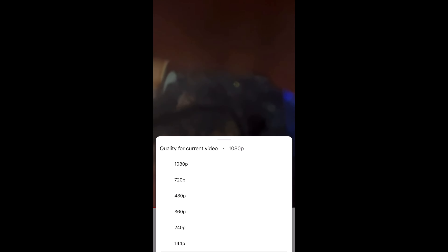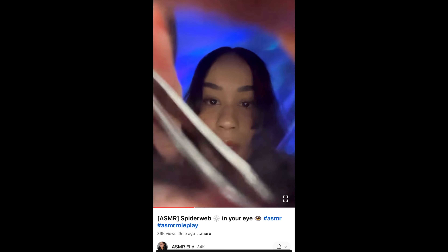Hi guys, welcome to my YouTube channel. If you are new here and like ASMR, make sure you subscribe and turn on those post notifications. I upload new videos every day and I go live on TikTok every night at 9 p.m. Eastern time. If you would like to help my channel grow, please like and comment.